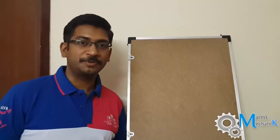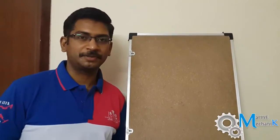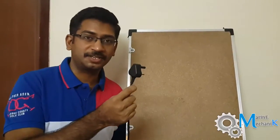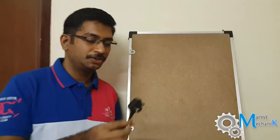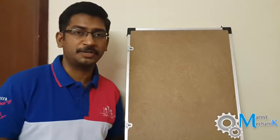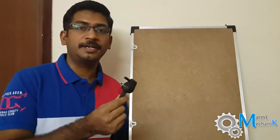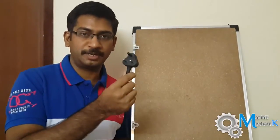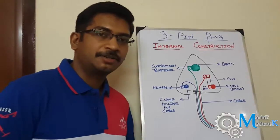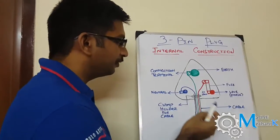Good day everybody, welcome once again to Marine Mechanic Videos. The topic for the day is all about a three-pin plug, its internal construction and safety features. Every piece of equipment in India, UK, or US will have a three-pin or two-pin plug, and today we are going to see the internal construction of a three-pin plug. Here is the internal cross-section view.